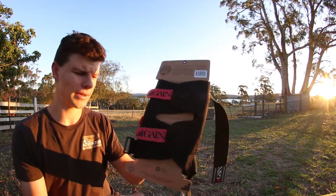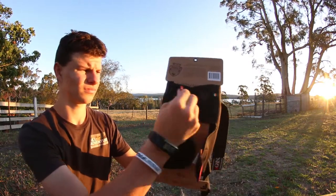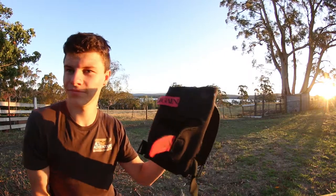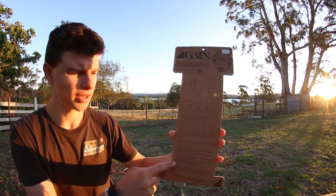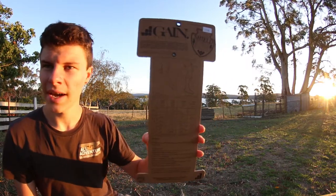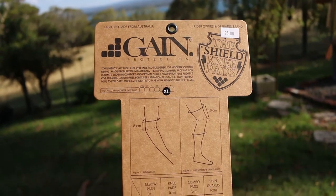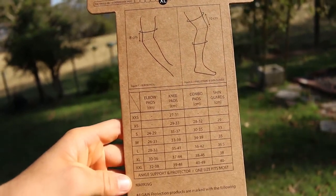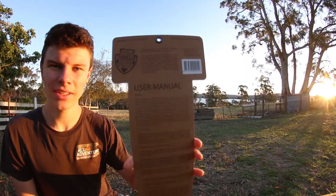As you can see it's the same on the other one — there's Gain just here. So this is what the knee pads come on. It has a bit of information running down the middle just here — I'll get a close-up on that for you guys — and on the back just here.